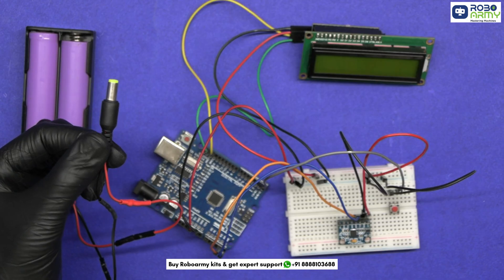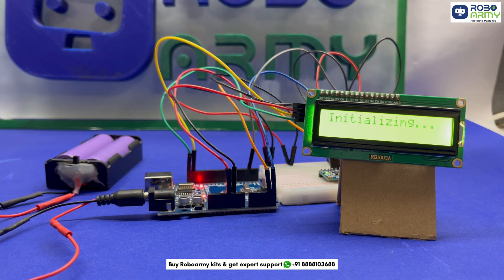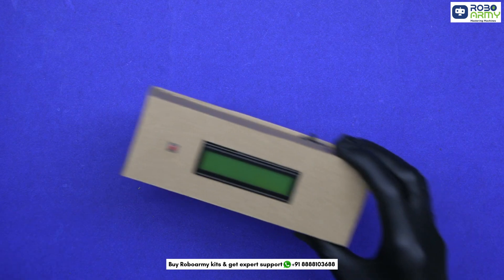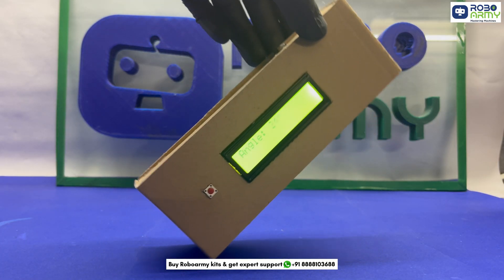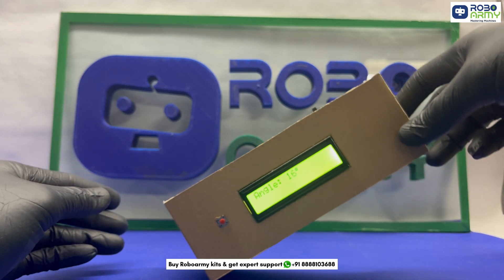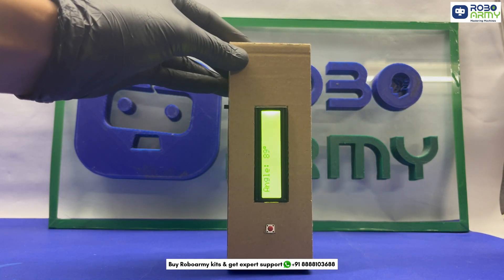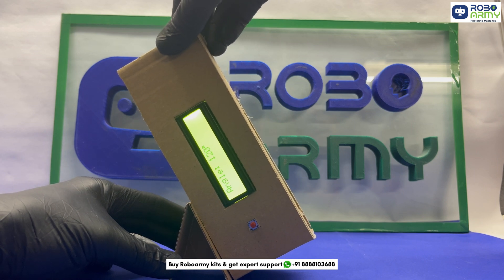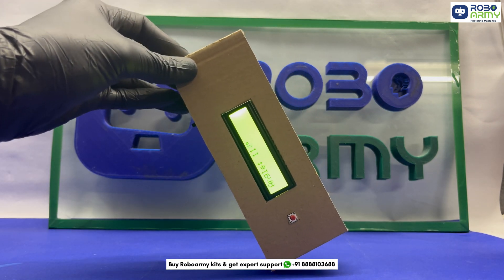Power the circuit using the battery holder with the batteries. Now install the circuit in a box-type structure made of cardboard. Switch it on and tilt the MPU6050 — the LCD will show the live angle with stability. Press the button to reset the reading to zero and continue measuring from there. This is a simple yet very powerful DIY inclinometer you can use in robotics, measuring tools, or automation systems. I hope you found this tutorial helpful — thanks for watching!